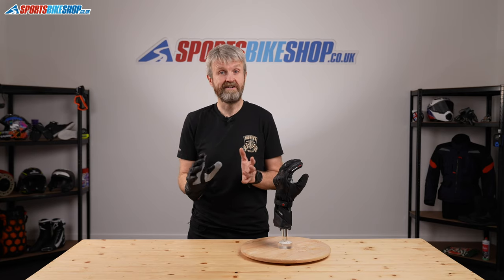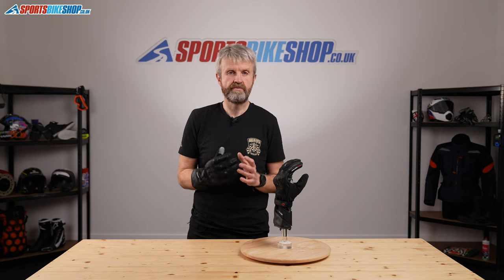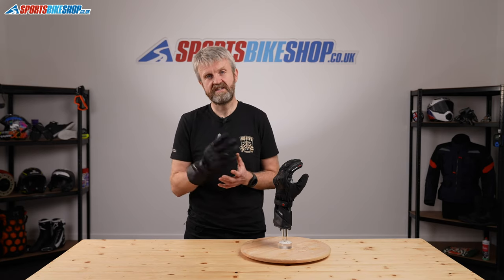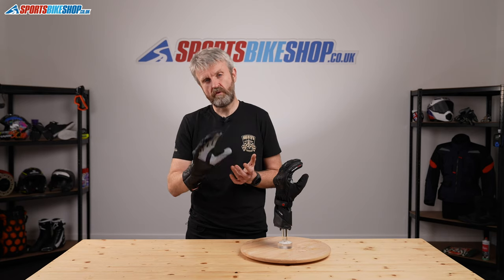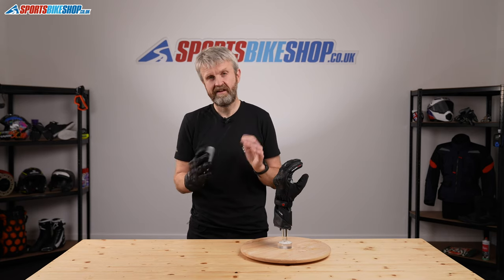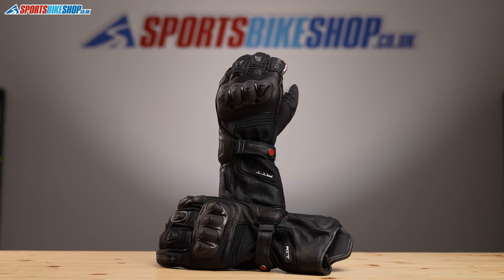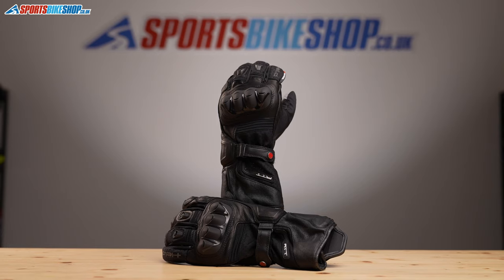I'm not on my own in loving them. There's been a host of great customer reviews on the Sports Bike Shop site over the years — more than 60 of them — and the glove scores 4.78 out of 5, which is pretty high for a pair of gloves. There are very few criticisms when you pick your way through the reviews. They really are popular, and as I said, I can see why.